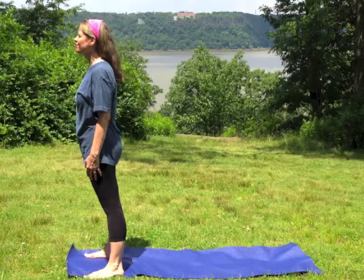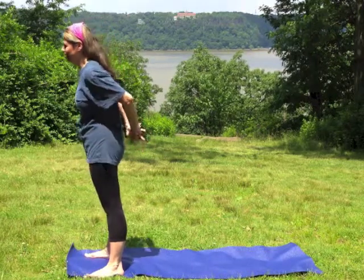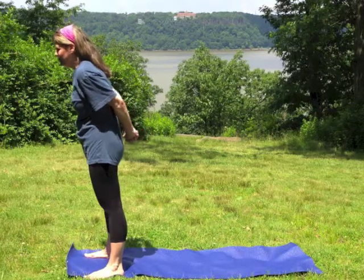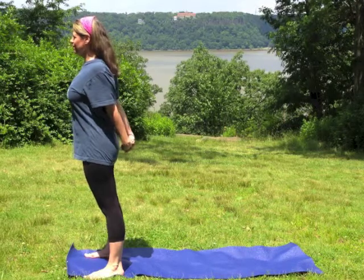Stand with your feet hip-width apart and clasp your hands behind your back. Inhale, lifting your sternum toward the ceiling as you press your shoulders down and away from your ears.